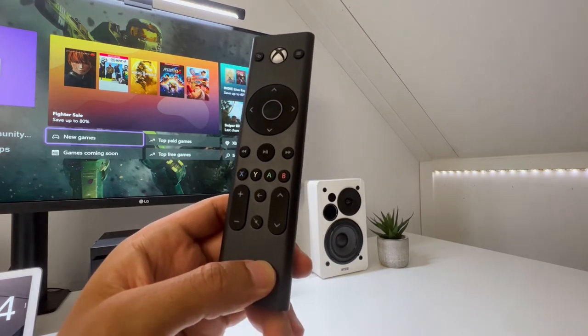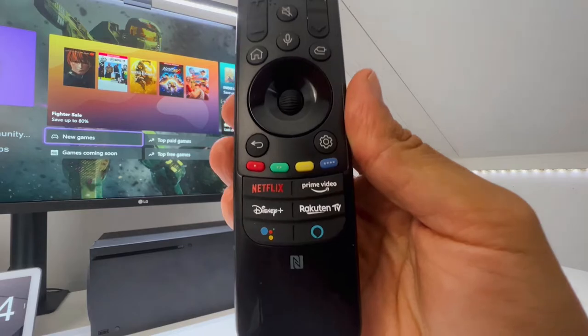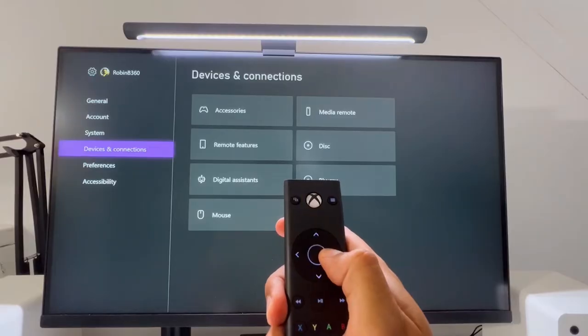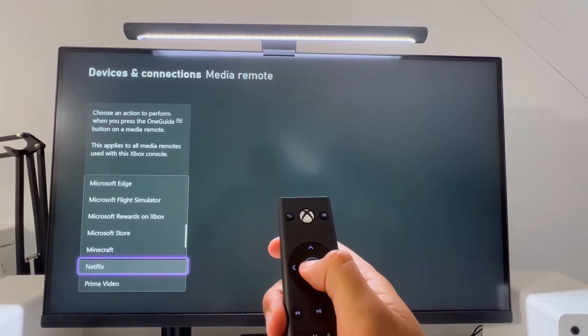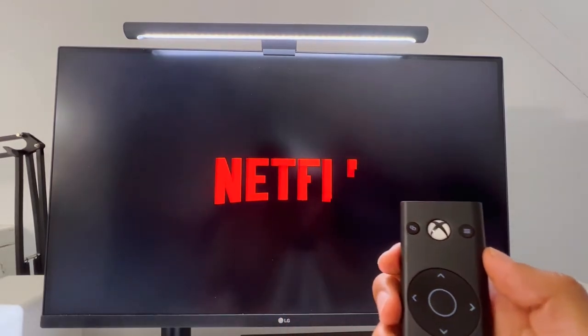Some buttons I'm missing are dedicated Netflix, Amazon, Disney Plus, or HBO Max buttons, like on other modern remote controls. But if you go to the Xbox Media Remote settings at Devices and Connections, you can change the function of the One Guide button — for example to launch an app like Netflix — which might be an even better option.